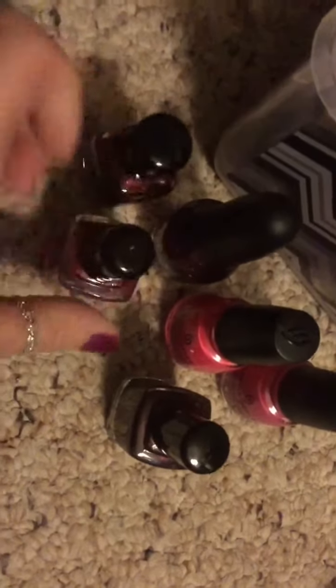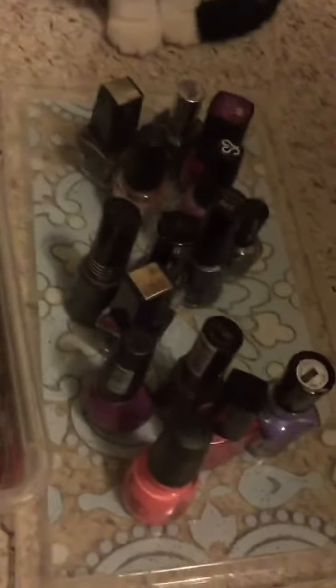These ones here I haven't worn in a while, so I think I'm going to try to paint my nails with these colors. These are only the pinks and the purples, so I still have all other colors to go through, but this is what I have so far. I'm getting rid of these.